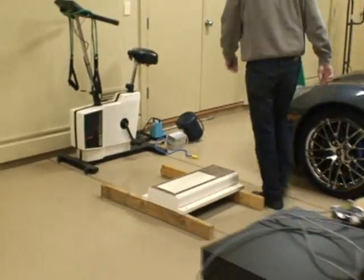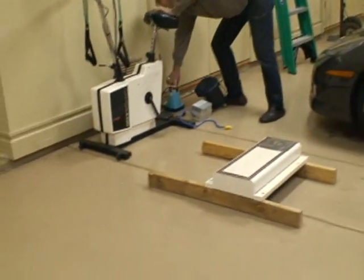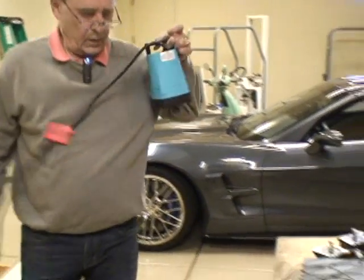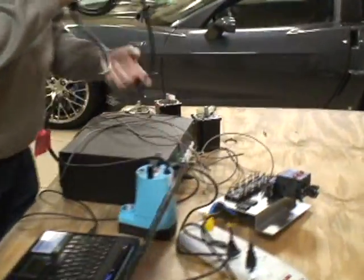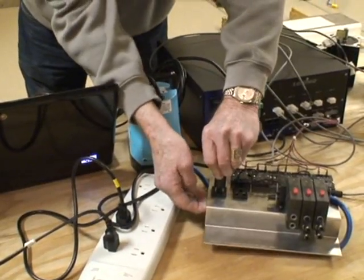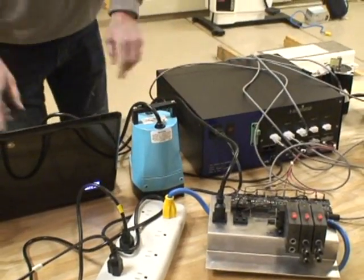Now we've got a coolant pump right here. So we plug the coolant pump into its appropriate plug here. There's the coolant pump.